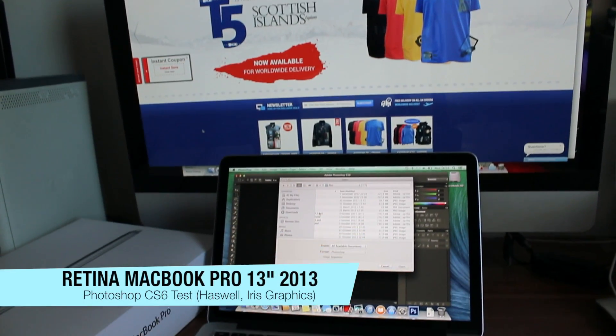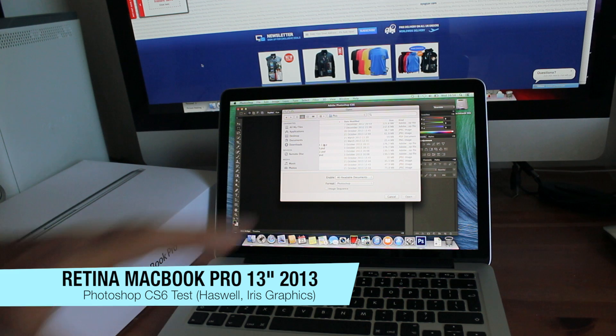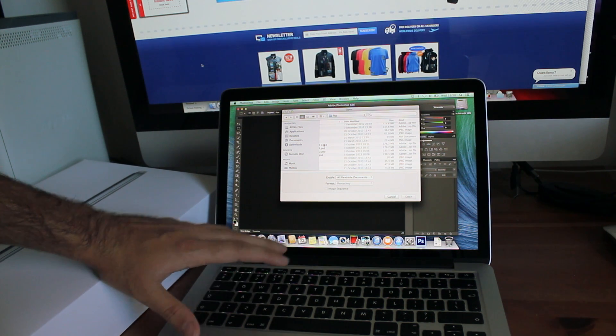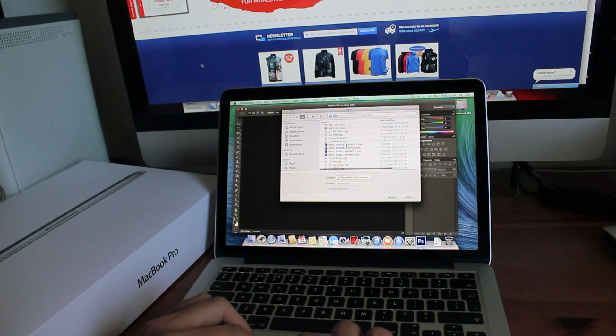Alrighty ladies and gents, how you guys doing? In this video I am going to be doing some Photoshop CS6 tests on the new Retina MacBook Pro 13 inch dual core i5 2.4GHz processor, 256GB of RAM, 8GB of RAM on board, and here are some images.